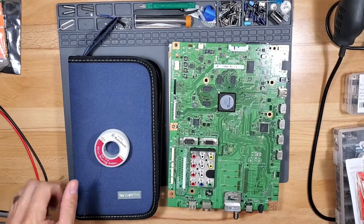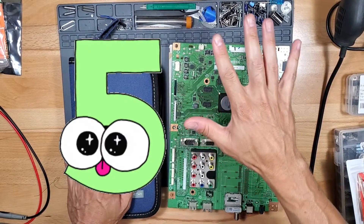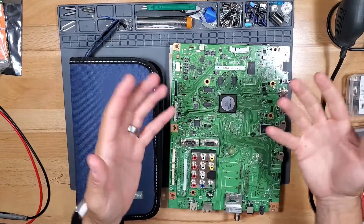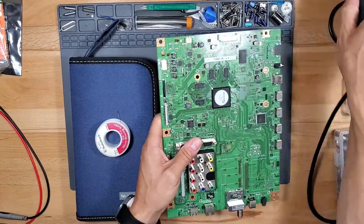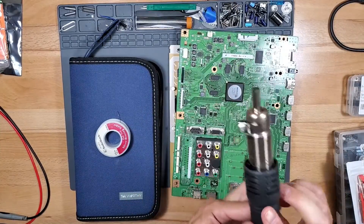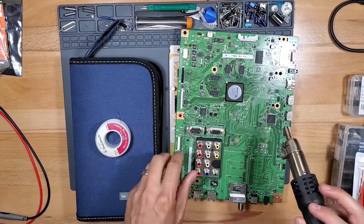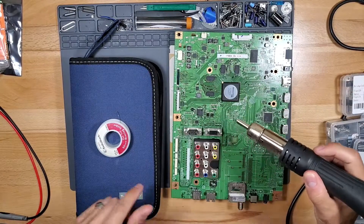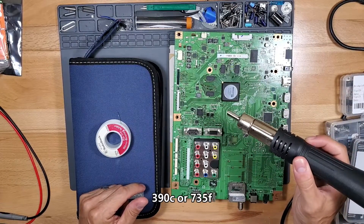What's up guys, this is Tampa Tech and I'm going to show you five ways to remove parts from a circuit board — or desolder, unsolder. First one is if you have a surface mounted part on a circuit board, you want to use a heat gun. I have my heat gun set for 390 Celsius.